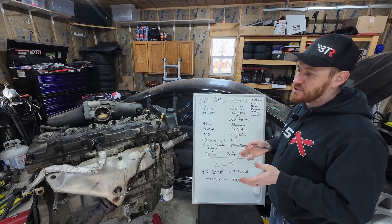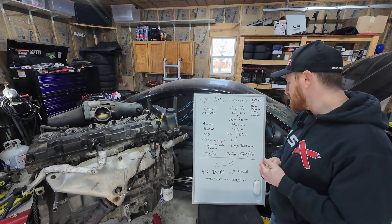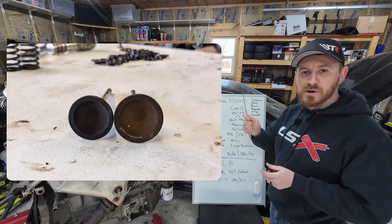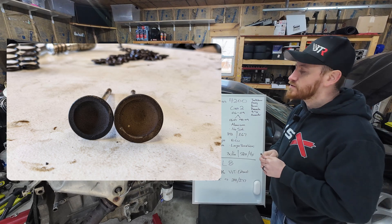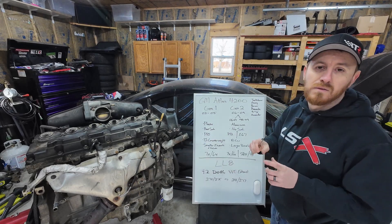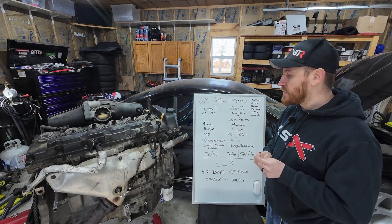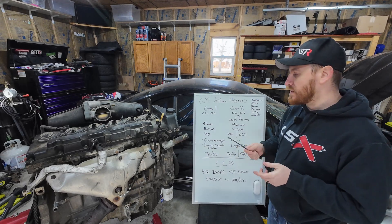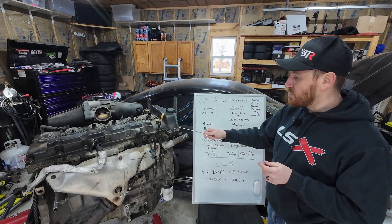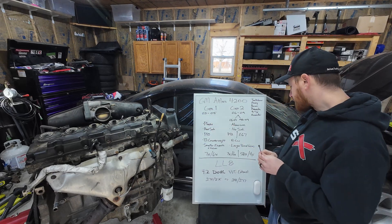So why would you pick a Gen 2 if the Gen 1 has the better crank? In 2006, GM changed a few things in the cylinder head: Gen 1 has smaller exhaust ports and valves, while Gen 2 has larger exhaust ports and valves. They also changed the cams, the head itself is different with the ports, and the exhaust manifold is different with much larger ports. My plan is to get everything running on my Gen 1 setup, but in the meantime I'll be on the lookout for a second-generation head. Gen 2 heads do bolt onto any generation block, but the valve cover is specific to the head.